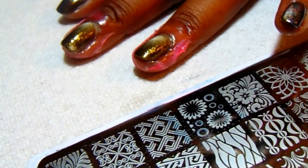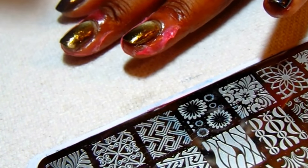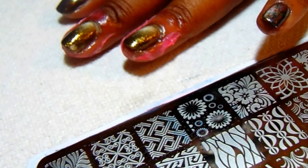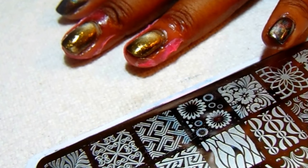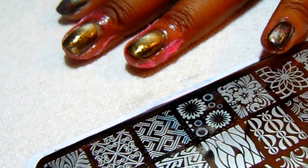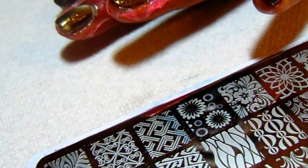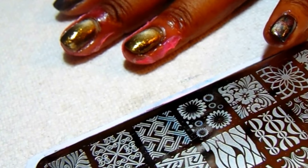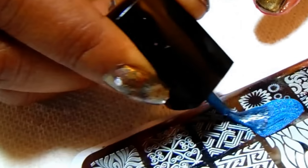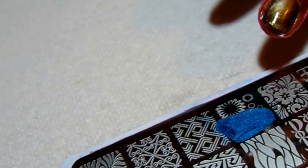The polish can shift sometimes when you allow it to dry, so when it got a little dry I went ahead and put the Seche Vite top coat on top so it could dry enough to stamp. Now I'm going to go back and apply this again with the blue, which is the Sapphire.